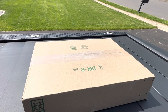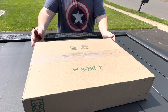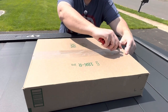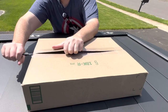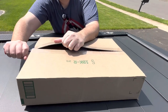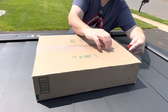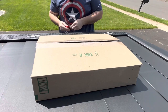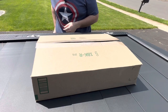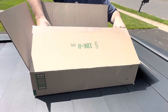Elliot from Best EV Mod sent me this box, and I figured I'd open it with you. It is supposed to be a sunshade, and he asked me to do a quick review on it, which I said I'd be happy to do. It's my first one ever, so let's see.